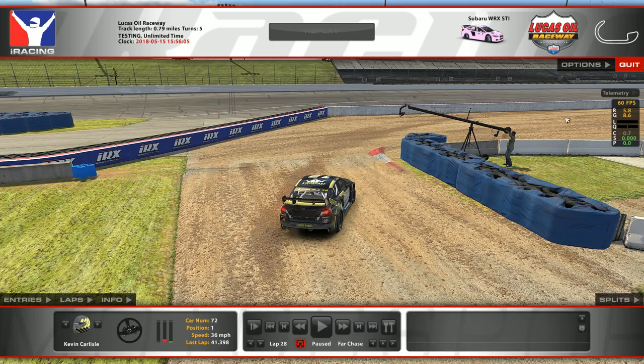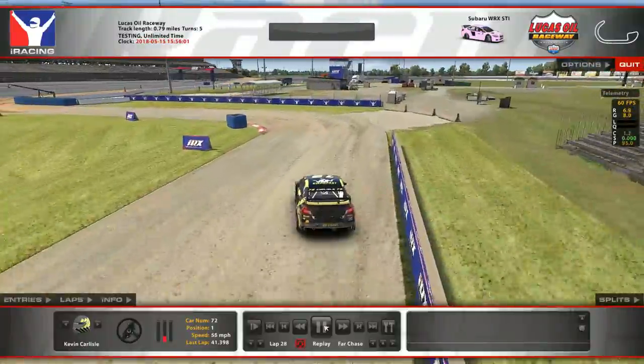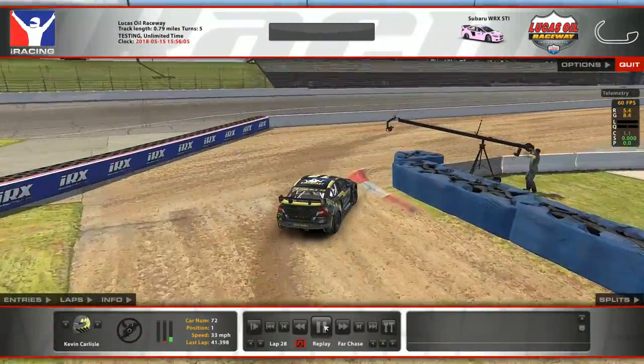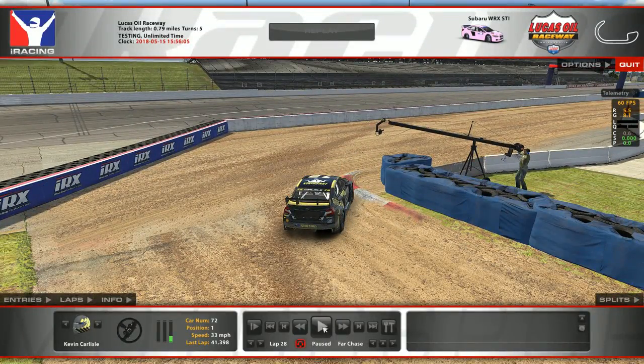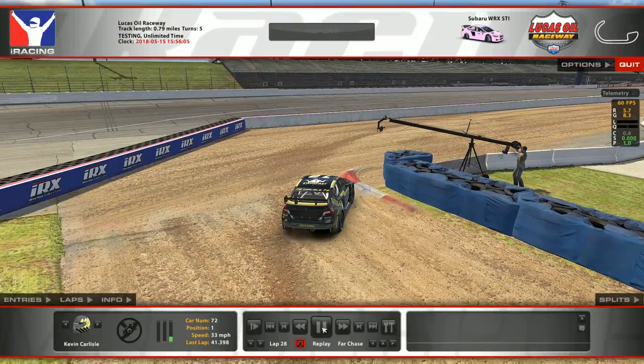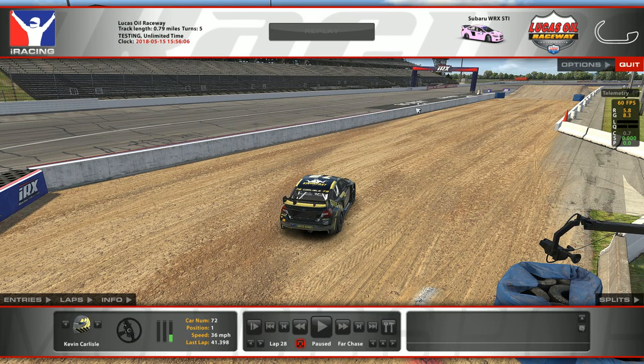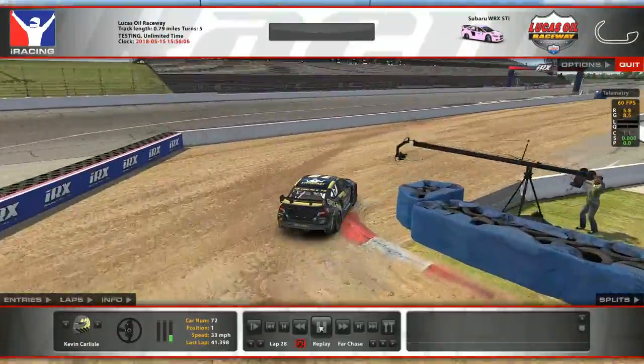You're going to need that momentum coming up towards the jump. From the chase camera: full speed, on the brakes, late-apexing, up on the curb, swinging to the left — he gets a couple tires on this curb for a little extra boost. Be super patient on the throttle coming out; if you give it too much gas here, you're going to push into this wall. Even if there weren't tire barriers, if you hit the jump too wide, you're not going to hit it straight — your right side will be too high and you'll end up on the asphalt part of the track.